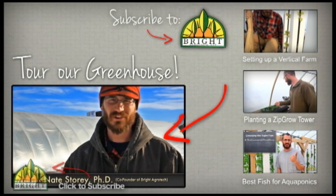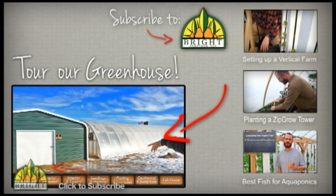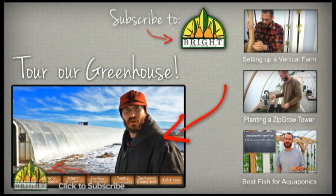Welcome to our video tour of our greenhouse. This behind us is the greenhouse — you can see the fish house here. We've got our greenhouse heading on an east-to-west axis there. It's a double layer.